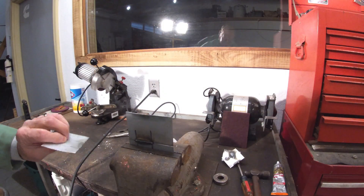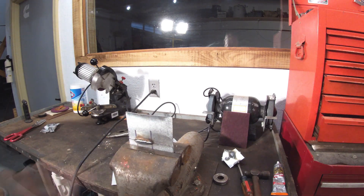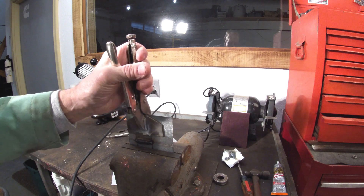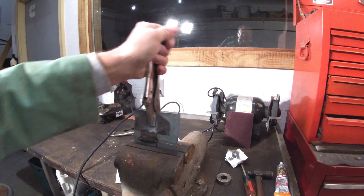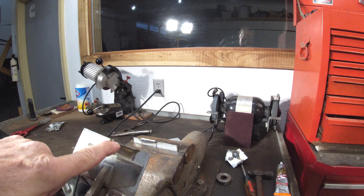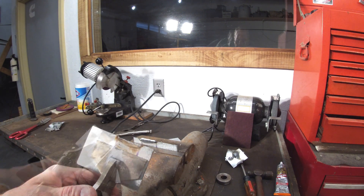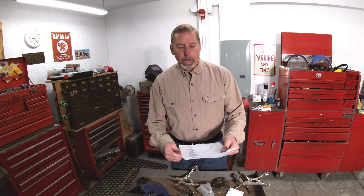This should break just like the butt weld with the backer - the sheet metal should bust off the sides of the weld, the weld shouldn't separate. Perfect - you can see how the weld tore loose from the metal, or vice versa. This one passes.